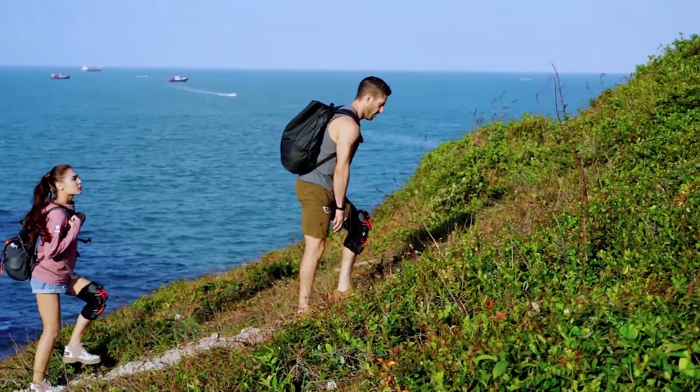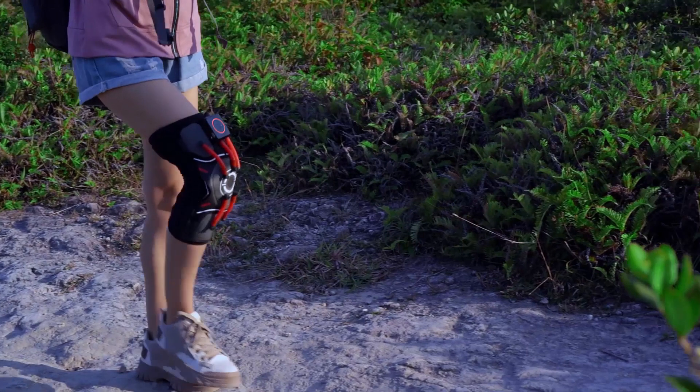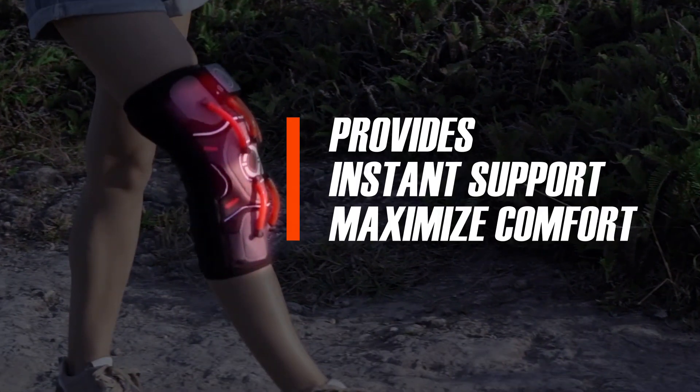The airbag will adjust to the optimal pressure, provides joint support, and maximizes comfort at the same time.